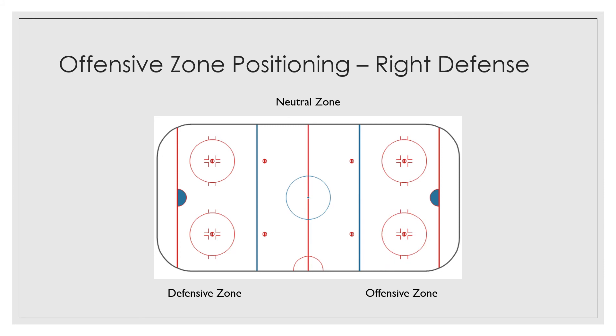As a defenseman in the offensive zone on the right side, you are gonna cover that point, which goes from here to here. You are gonna try and keep the puck in the zone if it comes back to you. You are gonna shift and move back and forth as the puck moves. If the puck comes back to you, you're gonna try and read the situation and react — you're either gonna shoot, try and pass to one of your offensive players, or dump the puck in low and have your offensive players go fight for it to keep the puck in the zone.